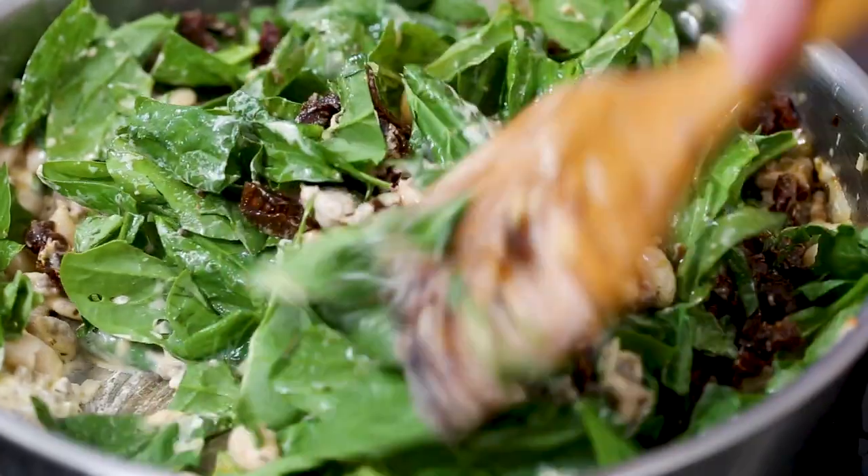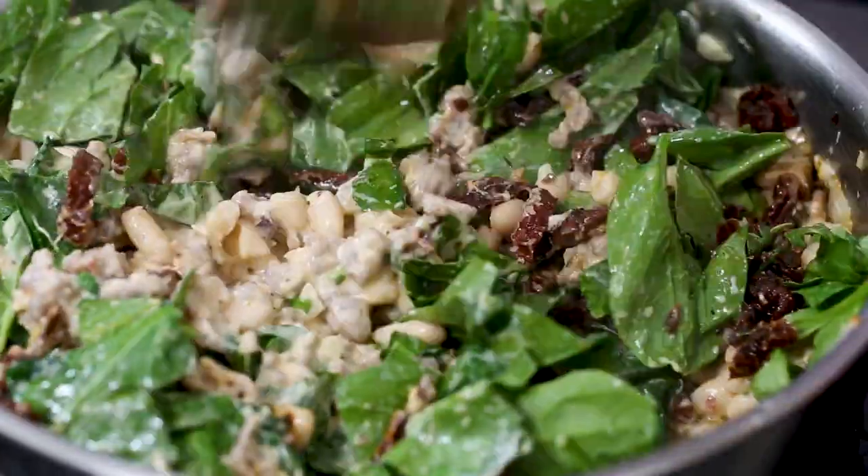Clean your spinach, please. Now we're going to just cook this until it wilts down — it may look like too much spinach, but it cooks down, and then it's getting close to dip time.